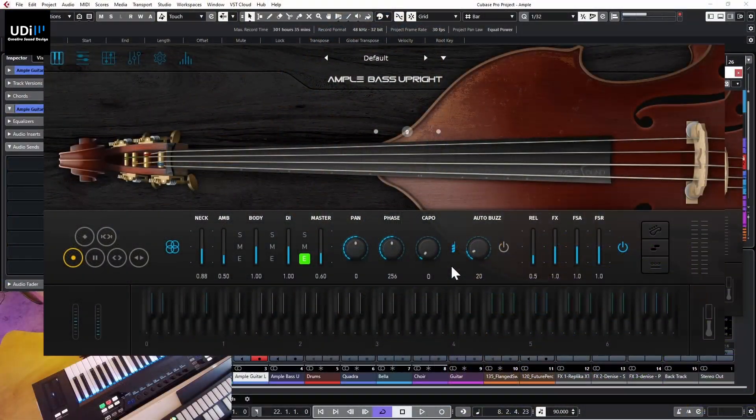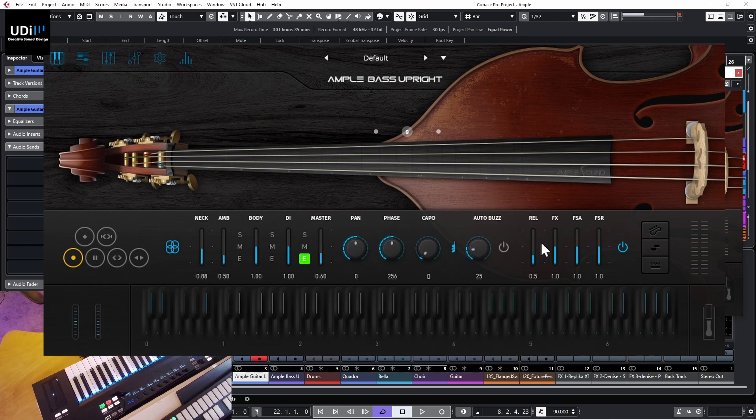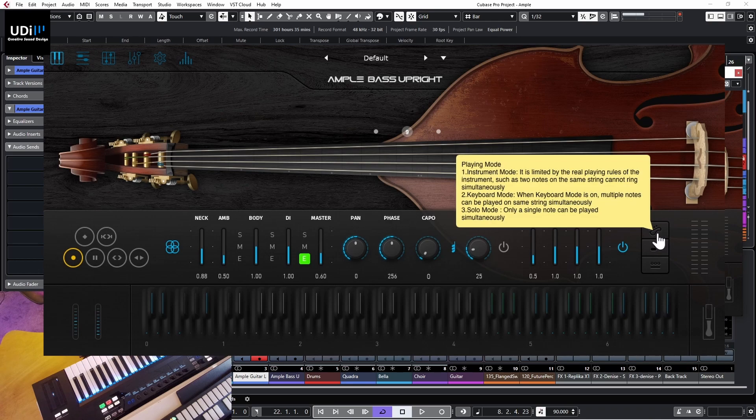We also have auto buzz which gives us that buzzing sound. If you hover over any of the controls you'll get tooltips to help understand what they do. Then we have the different sounds the real instrument makes when you play it - like the release sound. We have fretting sounds, attack and release, and a switch for fret sounds. There are three different modes of playing we can set for our playability. The first is the instrument playing mode, which is the default.